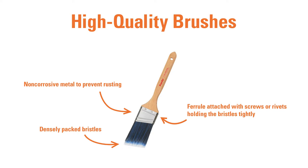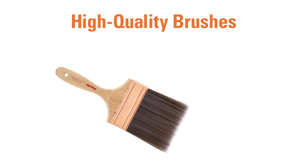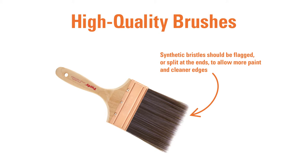Better bristles or filaments are round and solid, not hollow. Solid filaments last longer and clean up easier than hollow bristles. If the customer is buying a brush with synthetic bristles, recommend one with bristles that are flagged or split at the ends. These split ends allow the filament to hold more paint and deliver a cleaner edge.